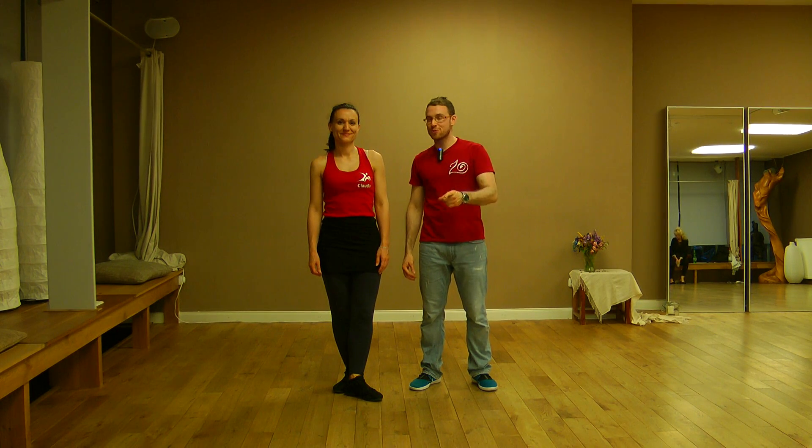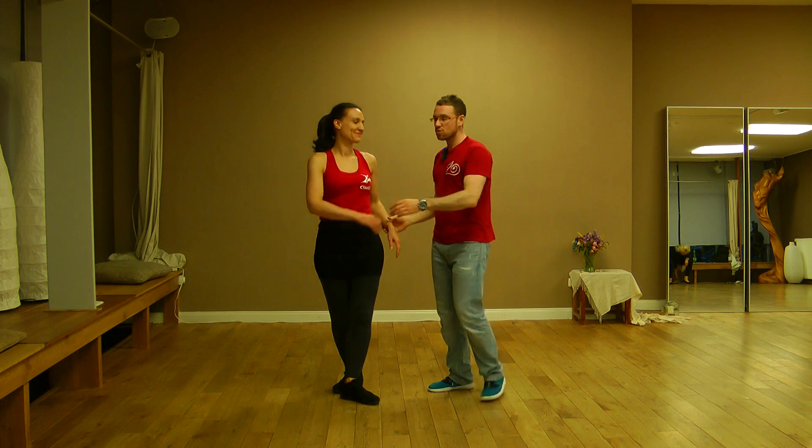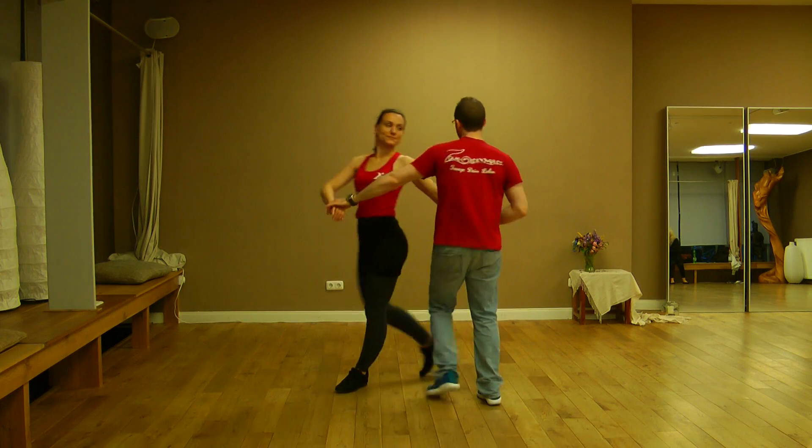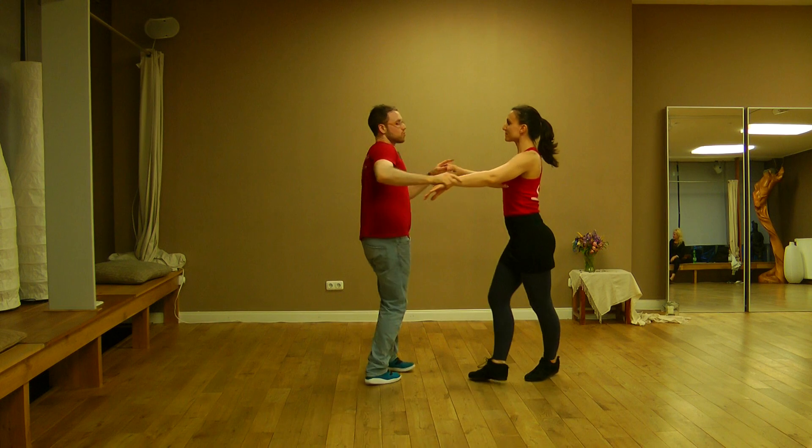Hi everybody, thank you for watching this video. Last week we were speaking about opening into the line, and we want to show you how to open into the line. If you are doing the lateral step, you go in front of the lady and you want to turn the lady.